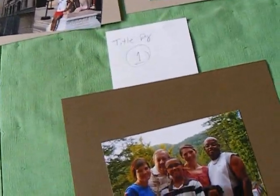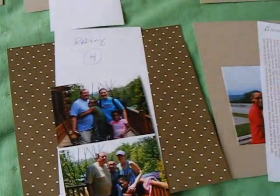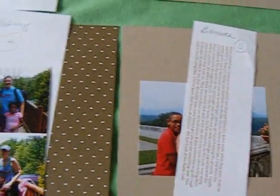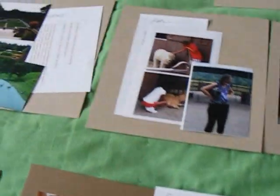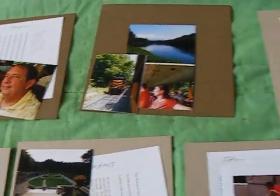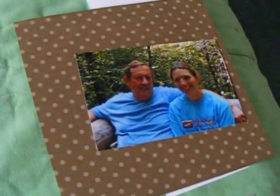I have my title page, and I go ahead and put a number one on that. Then I laid out my spreads — pages two and three together, page four and five, which end up being two different topics, but that's okay. The rest of that one day will go on the next pages and so forth as I go through the whole trip, until I get to the last page, which will be page 16 — the final page of the album.